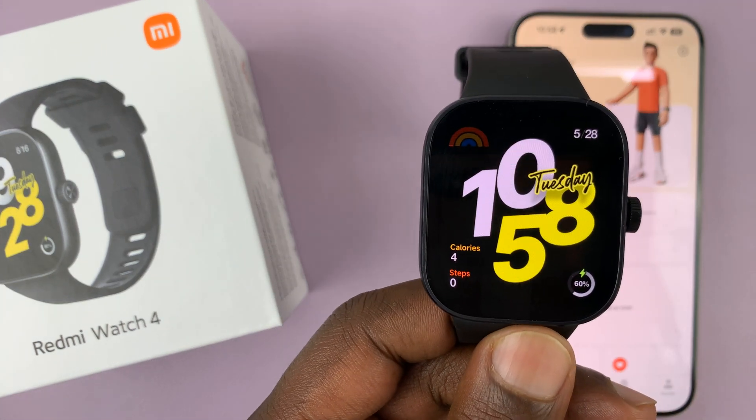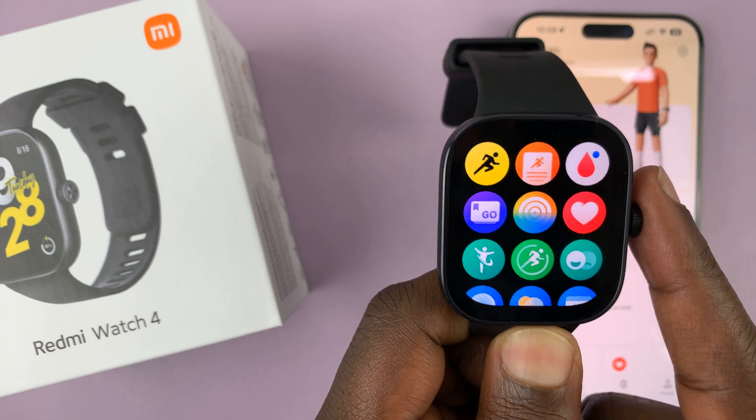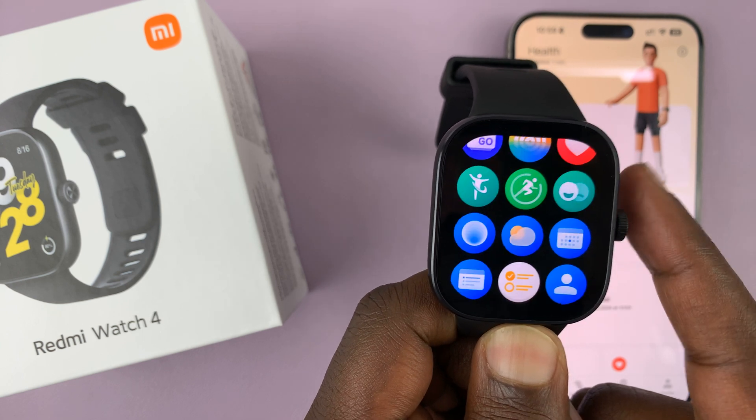I have the Redmi Watch 4 and I'll be showing you what to do in case an app seems to be missing. So for instance, I have the sleep app missing. You can see there's no sleep app on my watch.